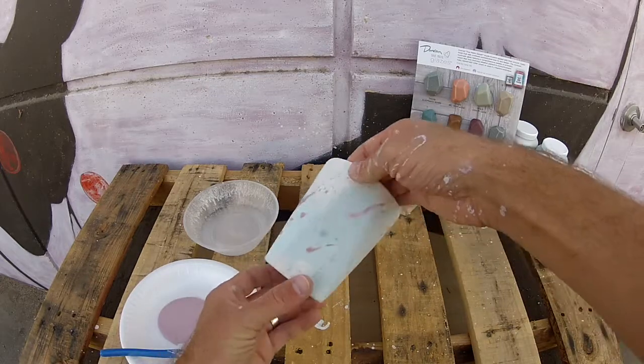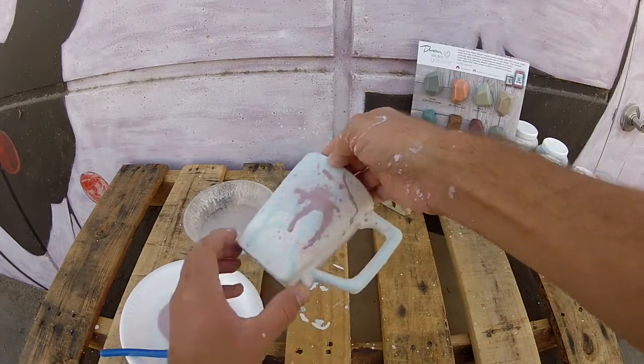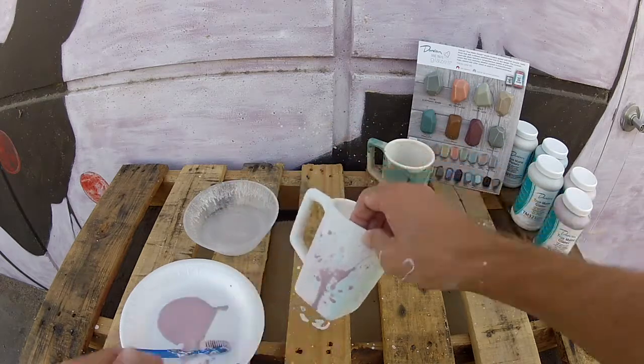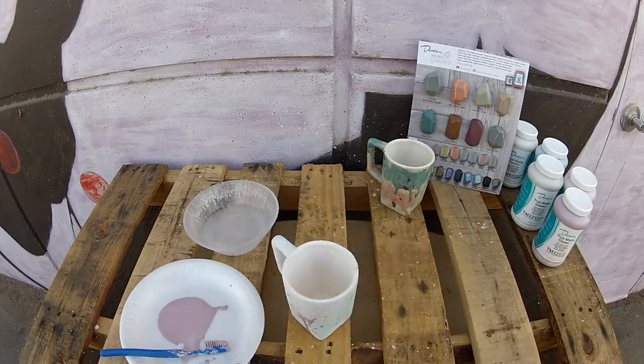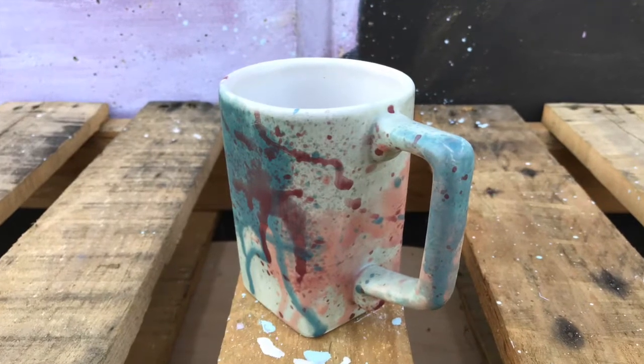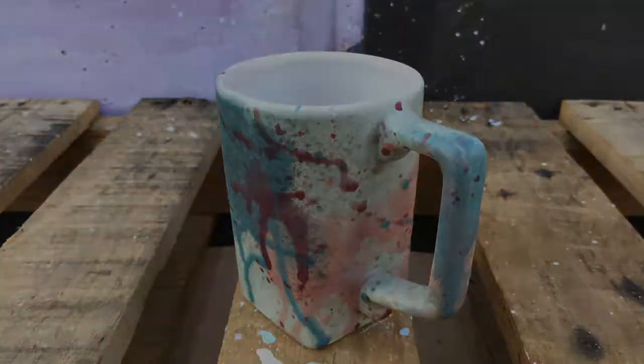We've wrapped up our mug — the last color is splattered on. Now all we have to do is let it dry overnight, stilt it in our kiln, fire it up to cone 06, and once it's cool we'll go ahead and pop it open and share the results with you. Thanks so much for watching — hopefully you had fun and enjoyed our new colors.